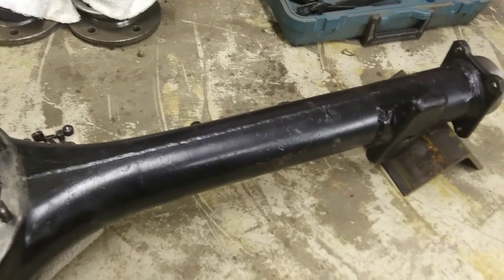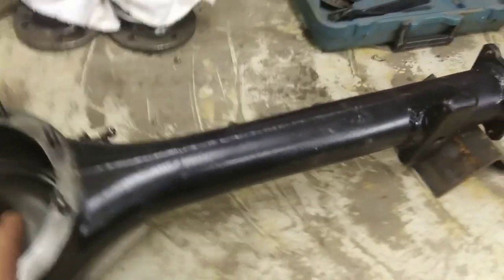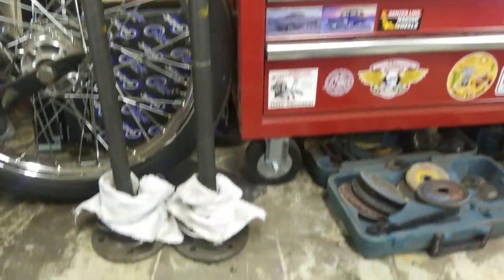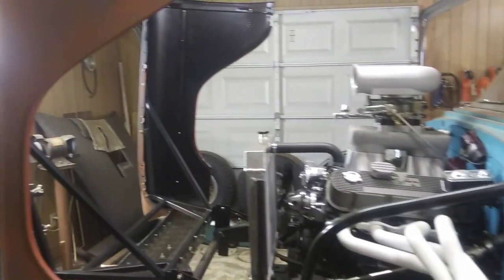I'm gonna put that center section in here, then put my tape measure in there and measure to see what I come up with. I'll bottom out the posi into that center section and then measure my axles — they're cut a quarter inch short. We'll see if I needed to cut them or not.